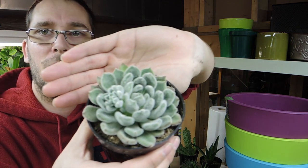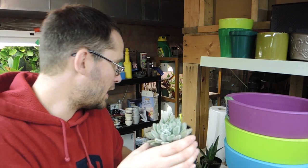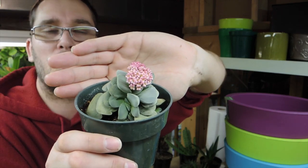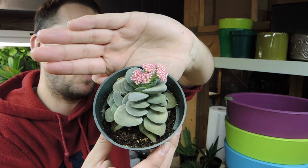This one I know is an echeveria — I can't remember the exact type but I do have the ID on it. It's so fuzzy, cute, and fluffy, and it's got a little flower spike starting. The next one is Crassula Morgan's Beauty. This one looks really cool as it gets bigger — it supposedly only gets to about four inches tall but it mounds all over the place. It doesn't have an upright form; it's branching out to the side. It's got a really cute pink flower.